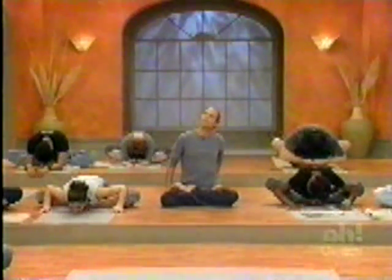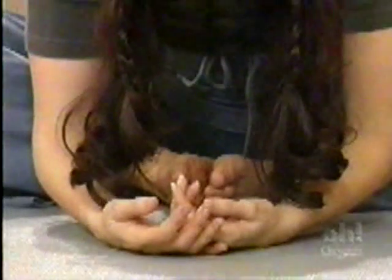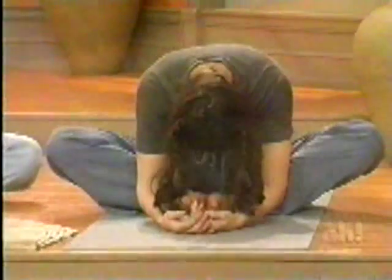Unlike most exercises, which just work your heart and lungs and a few muscles, yoga works every system in the body — the endocrine system, digestion, skeletal — all that stuff.